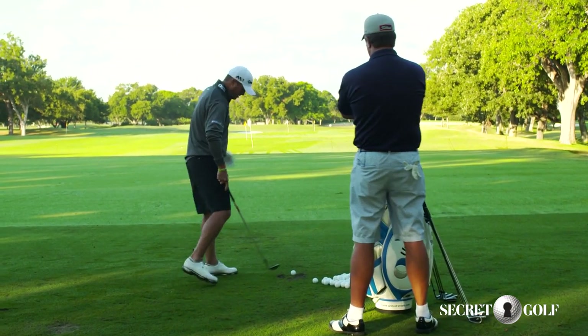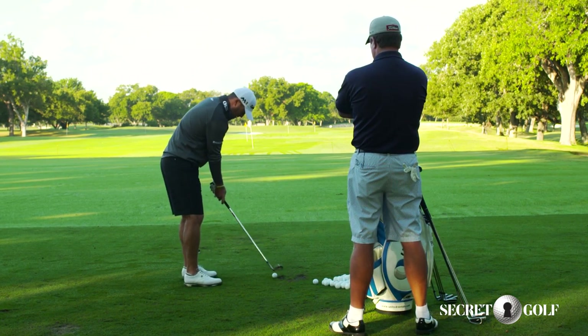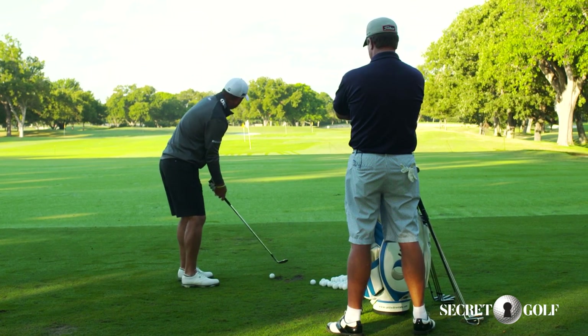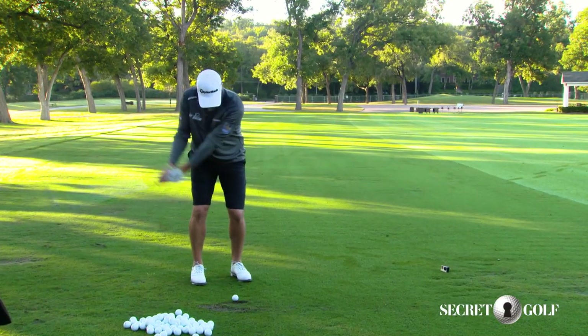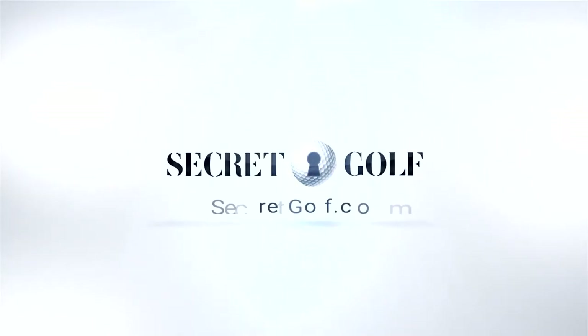I'll work on some 71-yard shots. Right now I'm really going to focus on hitting 71 yards, just trying to get things warmed up a little bit.